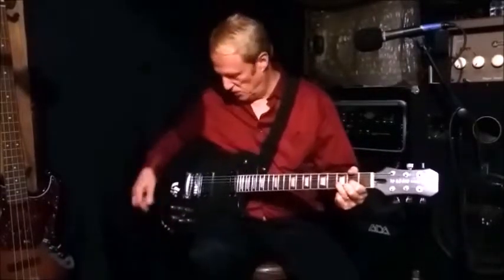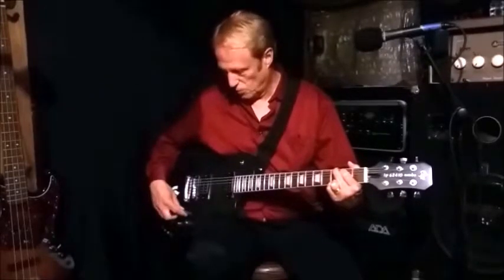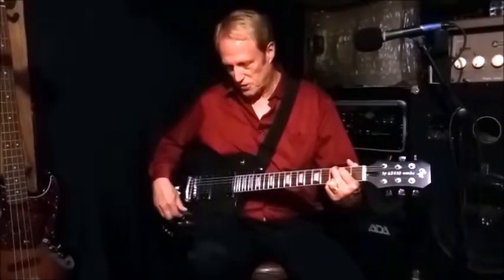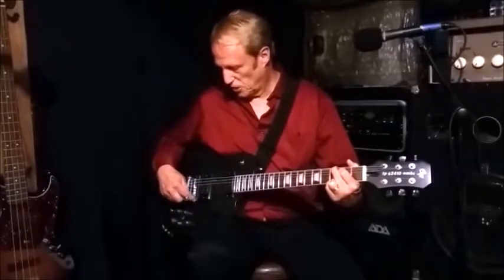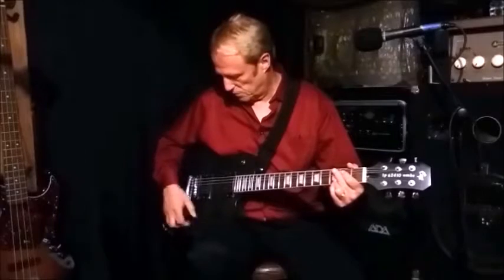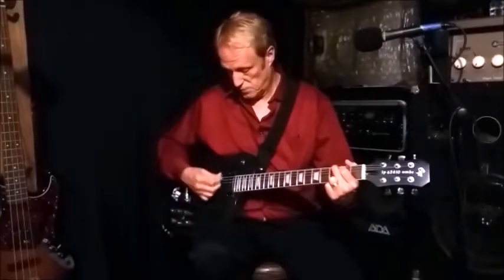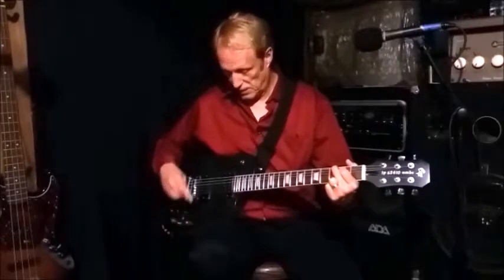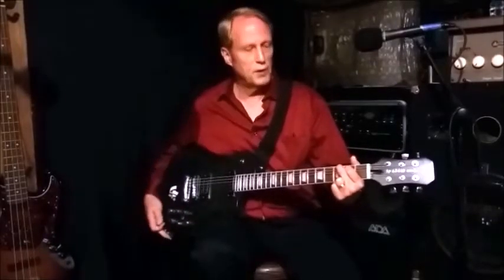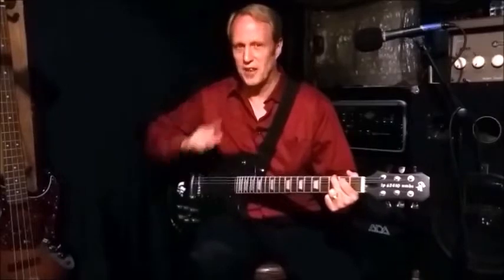And there you have it — 15 settings. With just the bridge pickup you have three settings: one, both coils in series; two, single coil; three, parallel. Same three for just the neck pickup. And then the nine different configurations we went through with both pickups combined. There you have it — 15 settings. I told you they were there and we've proved it right here at Greasy Fingers Laboratories. See you next time.